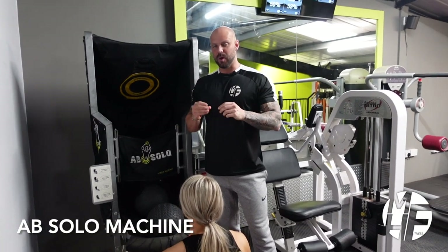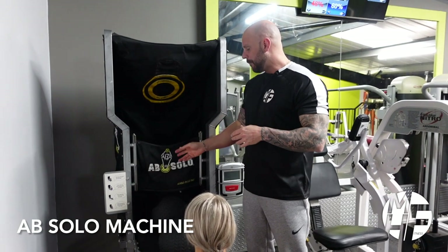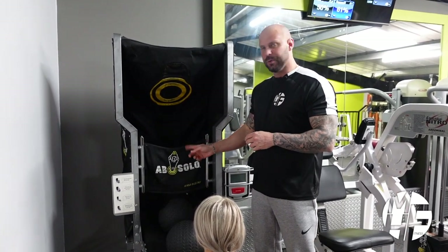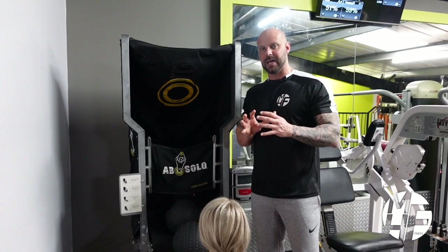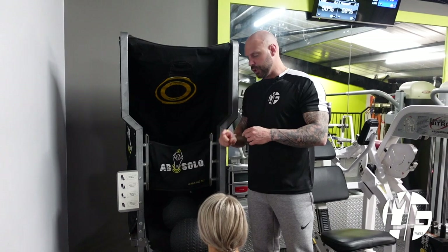Okay guys, next up is one of my favorite ab machines — it's not very common around the UK. I personally first tried this machine over in Spain about seven or eight years ago, and it's called the Ab Solo. I'm going to show you how to use this machine, but also how to do a very similar exercise if you don't have this machine, so I'm going to show you two variations.